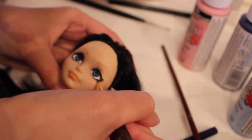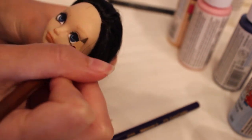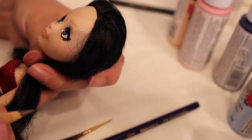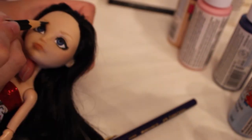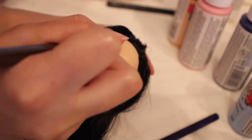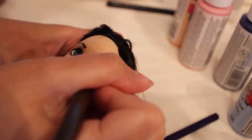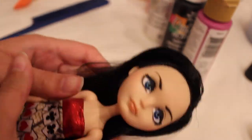After adding all the details, finishing up, and doing the eyebrows, I added a little bit of pink to the corners of her eyes for realism. I put some shading on the white parts of her eyes to give them a little more depth. After I finished all that, I added some gloss on her lips and eyes, and then her face repaint is pretty much finished.